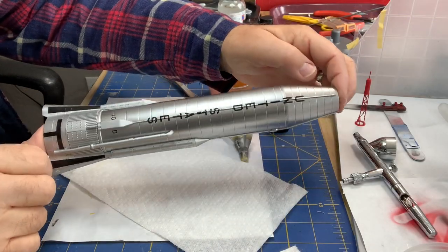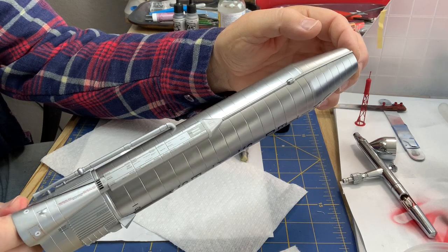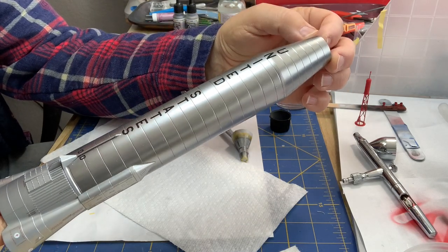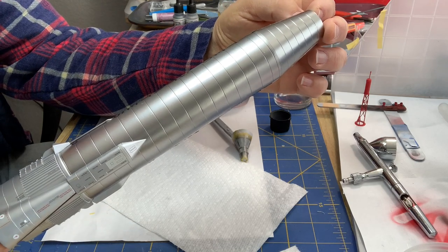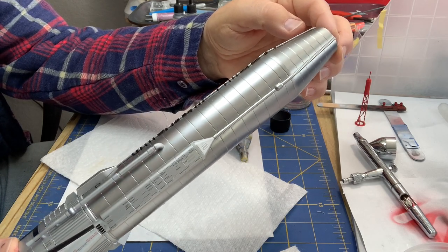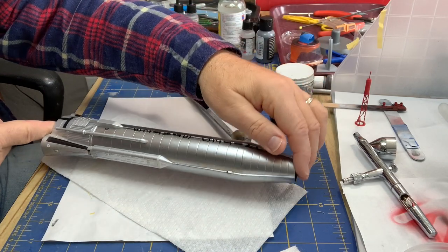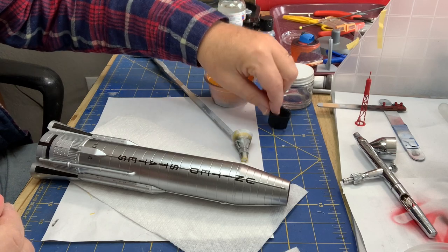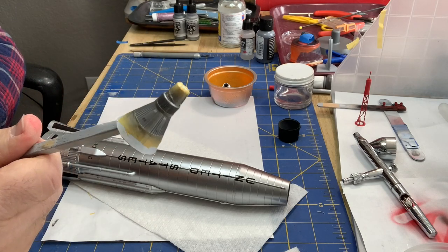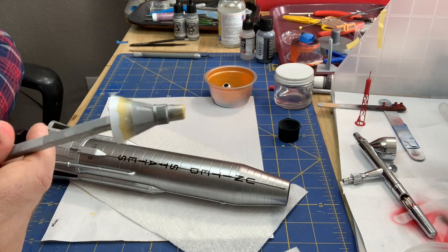All the decals are done on the rocket — quite a few. I've put on the basic fairings and plumbing, so the main assembly, painting, and finishing is all done. I gave it a little wipe-down to get any dust off and mop up any decal solution. I didn't use much because it can mess up the paint. I'm going to let this dry a little bit more, then give it a decal sealer. Meanwhile, the adapter is painted black, and I've started painting the Big Joe Capsule — various shades of white and a couple of metallic colors with masking going on. Gotta do a few more layers of that.